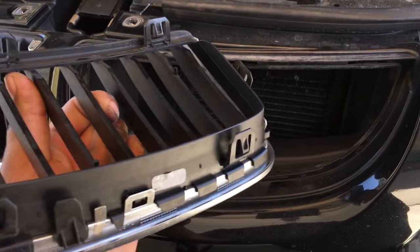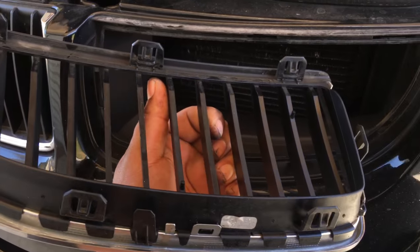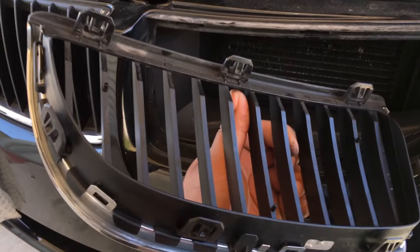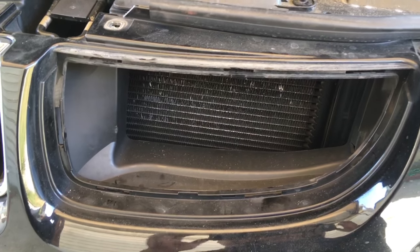So that's how you remove the grille from your vehicle. Remember there are three clips on top, two clips on the bottom, and one clip on each side. That's how you remove your grille off your vehicle.